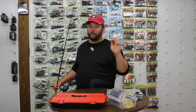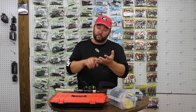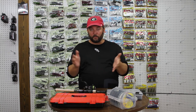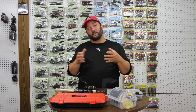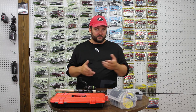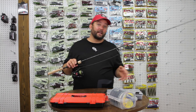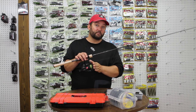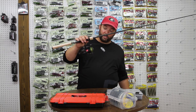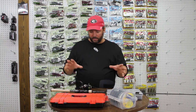I go to a fluorocarbon leader, and with a medium light action rod the pound test I'm using is either 2, 4, 6, or 8 pound test, or anywhere in between. I don't go over 8 pound test — if I go over 8 pound test it's no longer a finesse technique; the bass can see it. For reel size, I like a 1,500 or 2,000 series reel. This is a Creed GT from 13 Fishing — it's not out on the market yet, I'm kind of running it through its paces for them.